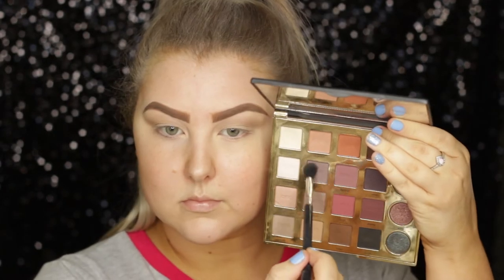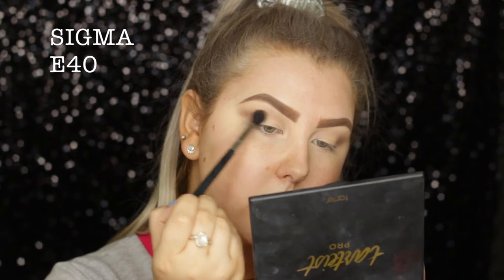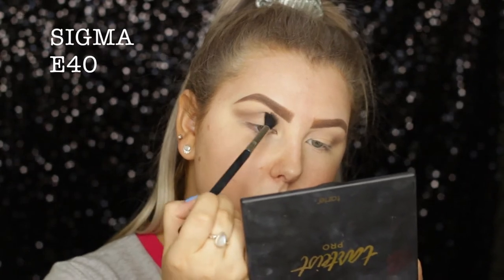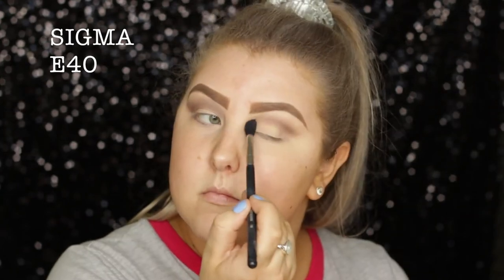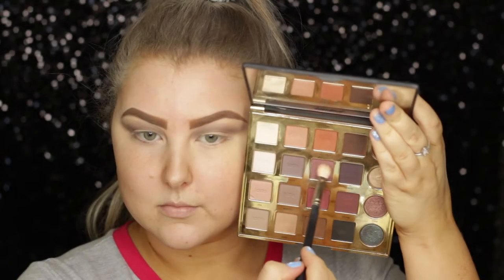Then I'm going into the shade called Fierce, which is like a nice little plummy, cool-toned, grayish kind of shade. I'm just buffing this into the crease and bringing it right into the inner corner as well.